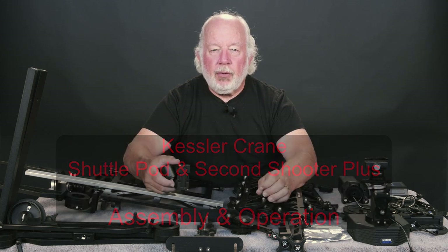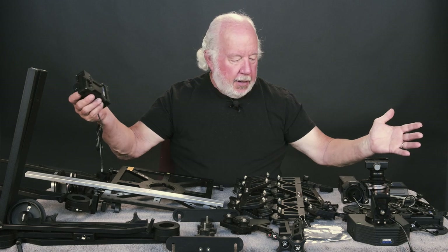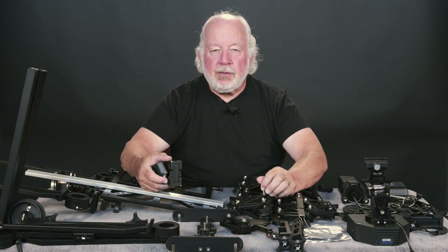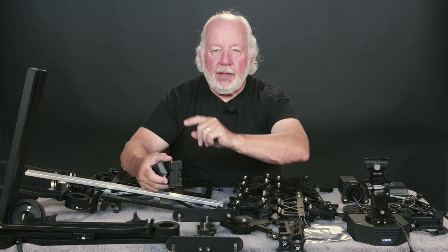And then we'll do some programmed moves. It looks like a daunting amount of equipment, but actually the assembly is really easy. Stay tuned. You'll see.